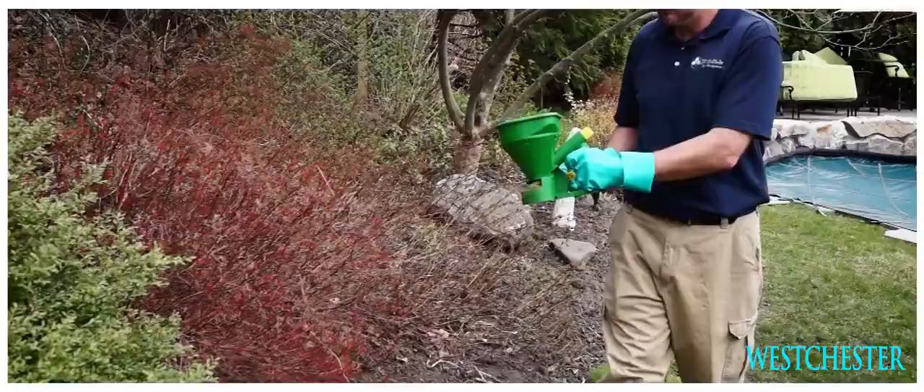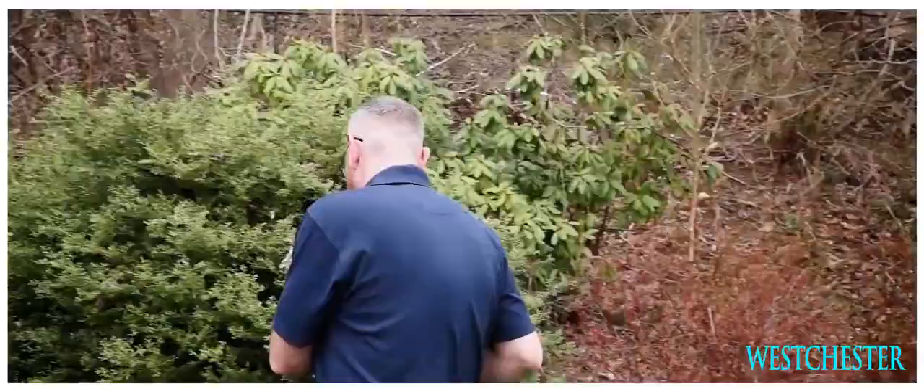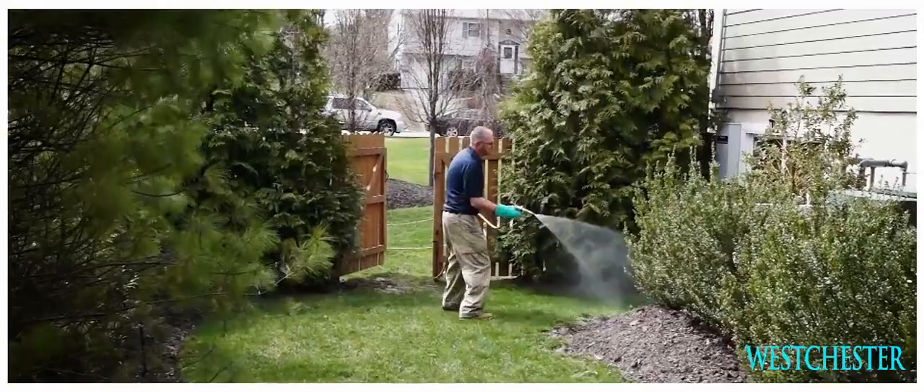This product would last for about 30 days, and then we would recommend that you do this on a monthly basis between May and September. Now we're ready for the mosquito spray.